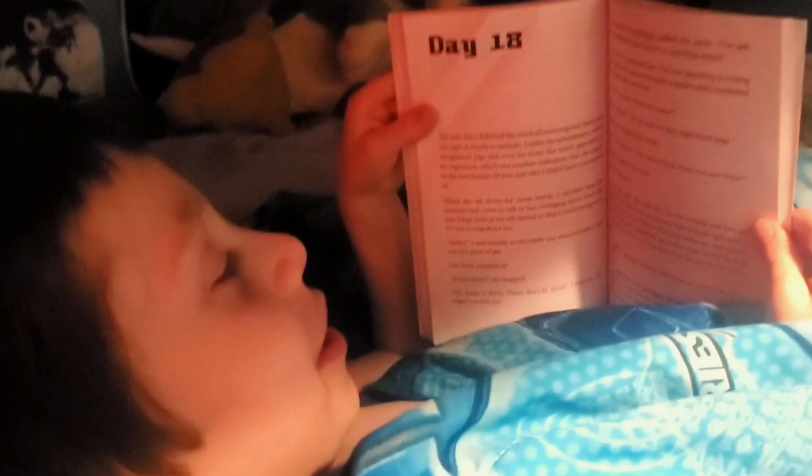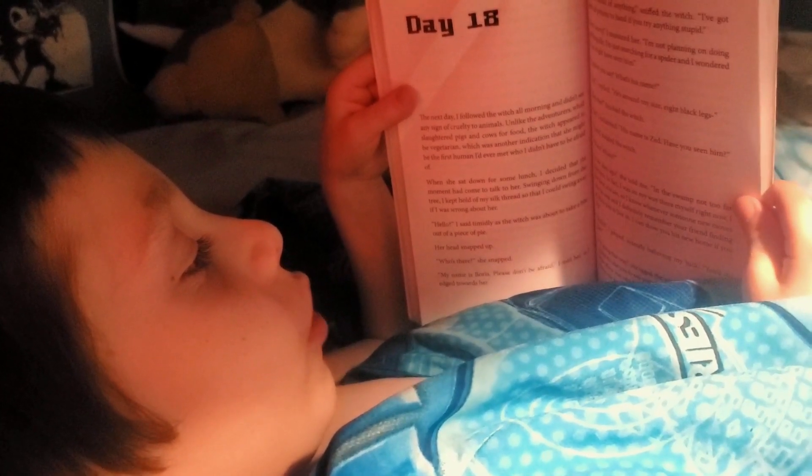Once all the homework's done it's time to chill. We have a few hours of downtime before bedtime, and here's a little story time with my youngest.